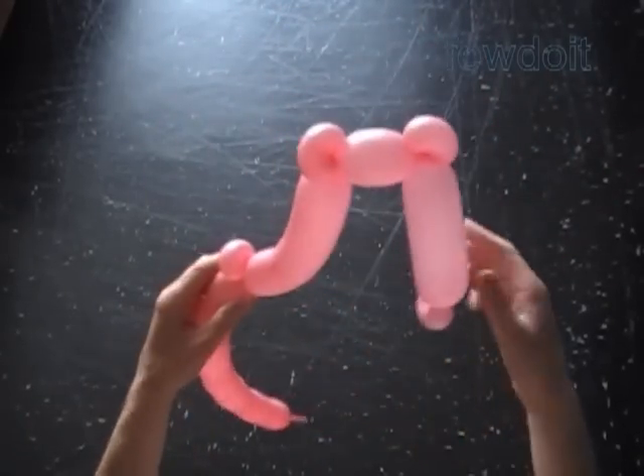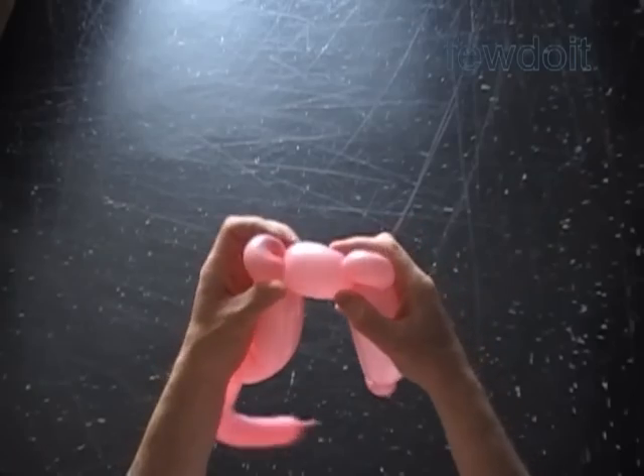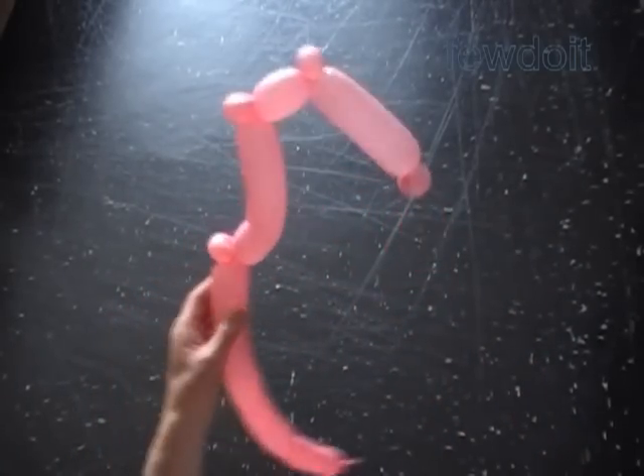Then twist the sixth bubble. Then we twist the seventh soft about one inch bubble. Lock both ends of the seventh bubble in one lock twist.